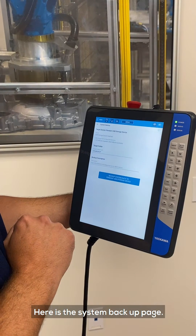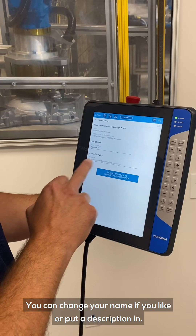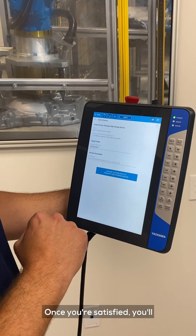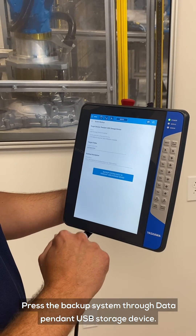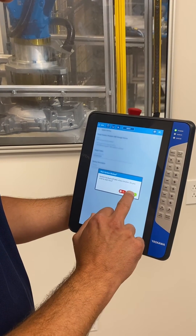From here is the System Backup page. You can change your name if you like or put a description in. Once you're satisfied with that, you press the Backup System to Data Appendant USB Storage Device, then confirm the pop-up box.